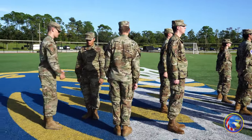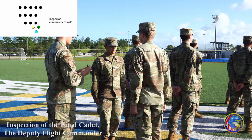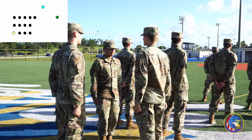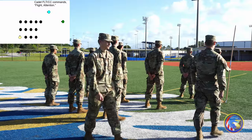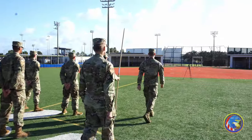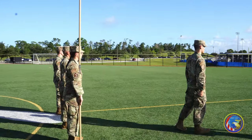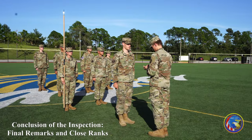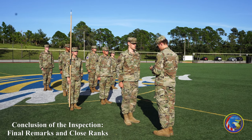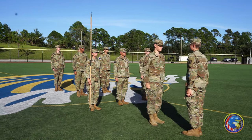After all elements are inspected, the deputy flight commander is inspected. Once their inspection is complete, the inspector will command POST and the deputy flight commander will resume their position in the flight. The flight commander will then march three paces in front of the guidon bearer, conduct a left face, and command the flight to attention. The flight commander will then take one pace forward and perform a right face to face the inspector. The inspector will then give feedback and comments to the flight commander. After receiving feedback, the flight commander will salute and greet the inspector.